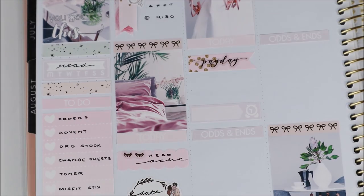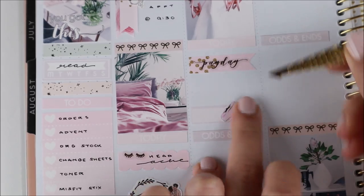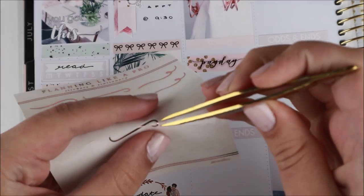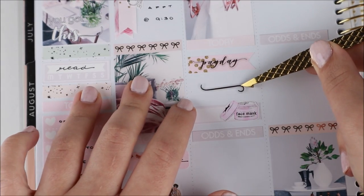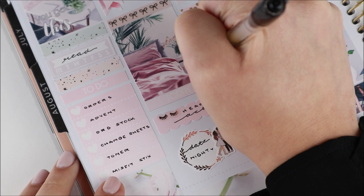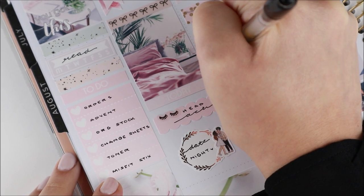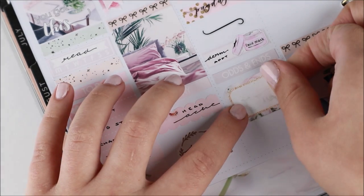I also used these little foiled eyelash stickers — I think those are from my newest addiction monthly kit leftovers. In the evening Yanni and I did go on a little date night to Montana's for dinner. I used one of the foiled wreath stickers from my shop, as well as an Ava sticker of her kissing her boo on the cheek — I love those couple stickers.